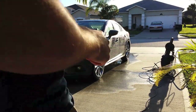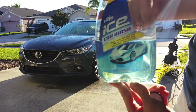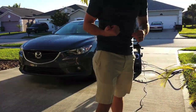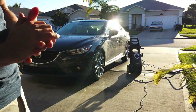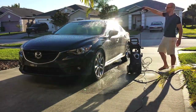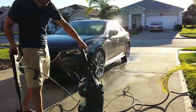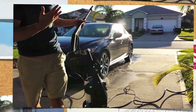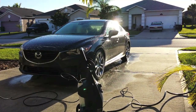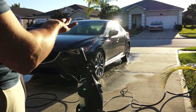Just put some Turtle Wax Ice in the pressure sprayer. This is the product I'm using — Turtle Wax Ice Car Wash. I'll use the manual, but it turns out if you want soap to come out, you need to adjust the wand to have low pressure.